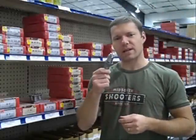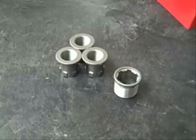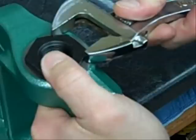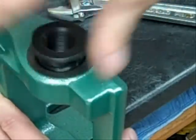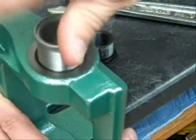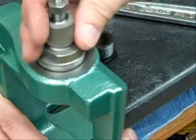Reloaders love the speed and ease of the Hornady lock and load die system, but not everybody has a lock and load press. For those that don't, Hornady offers the lock and load conversion kit. You simply insert a Hornady bushing into your RCBS rock chucker or other reloading press using a 1 and 1/4 to 12 thread, and you're ready to take advantage of Hornady's lock and load technology.